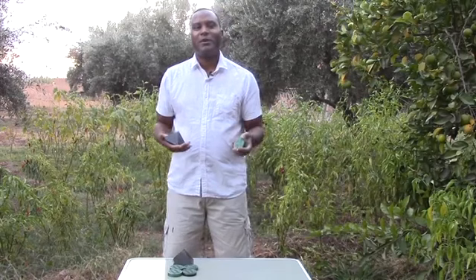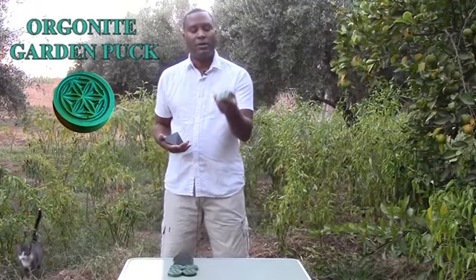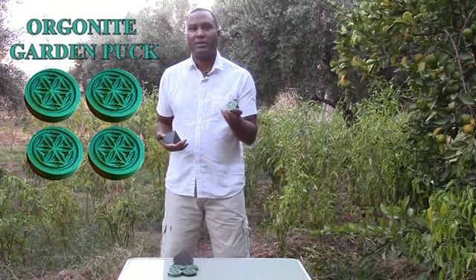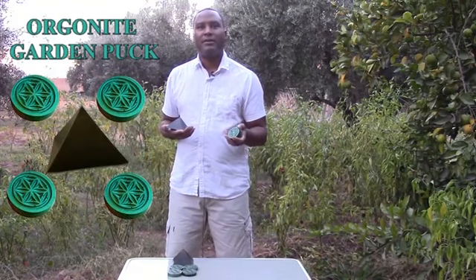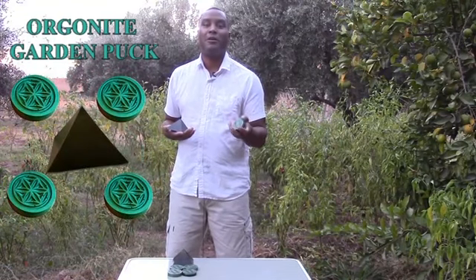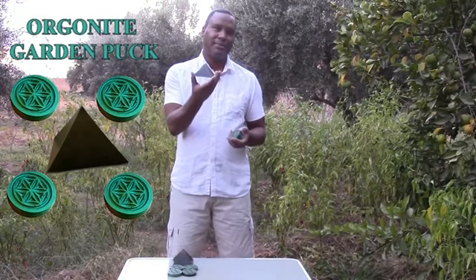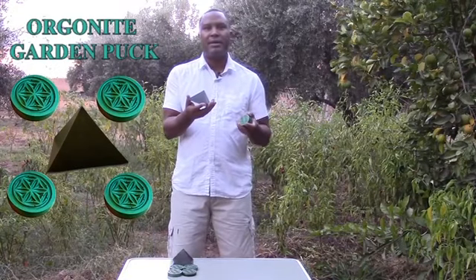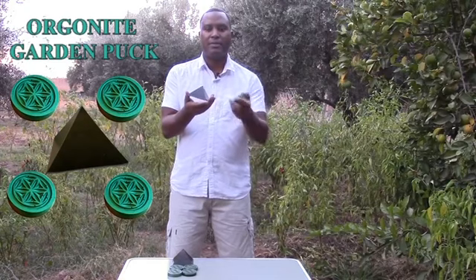So today we have some special offers for our new Orgonite Garden Pucks. You can get the Garden Pucks one at a time or in sets of two or four. This is perfect if you only have space for potted plants. We also have a special Gardeners Urban Garden Pack where it's four pucks and a pyramid — perfect if you're limited for space and might have some space on your rooftop or patio.